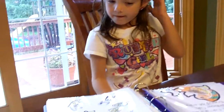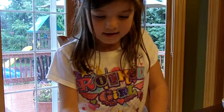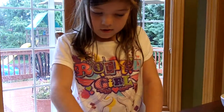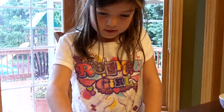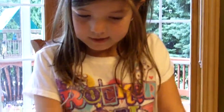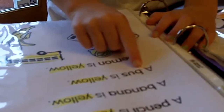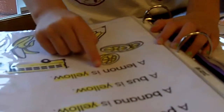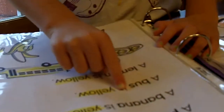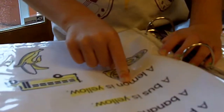Good job. Give me this paper. A pencil is yellow. A banana is yellow. A bus is yellow. Where's the word 'is'? Is? A lemon is yellow. Good job.